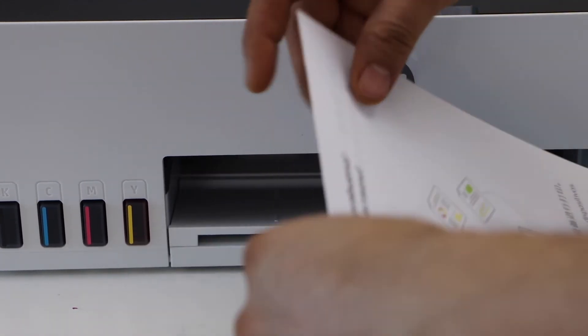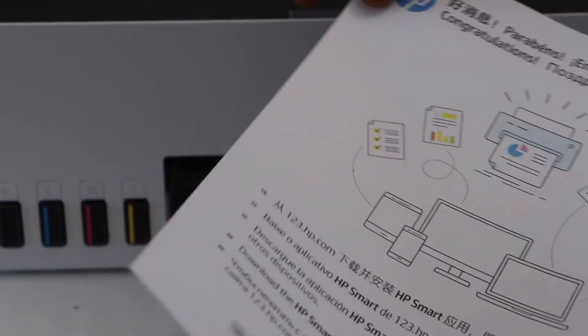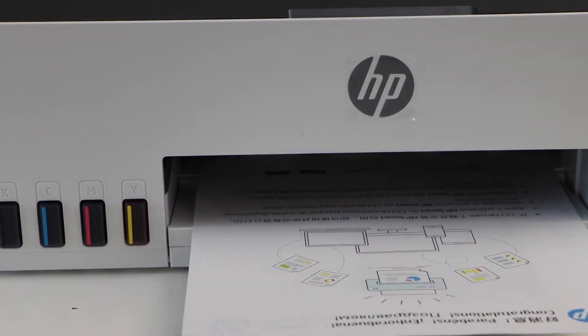You can see it has printed on both sides. This way we can do the two-sided copy using this printer. Thanks for watching.